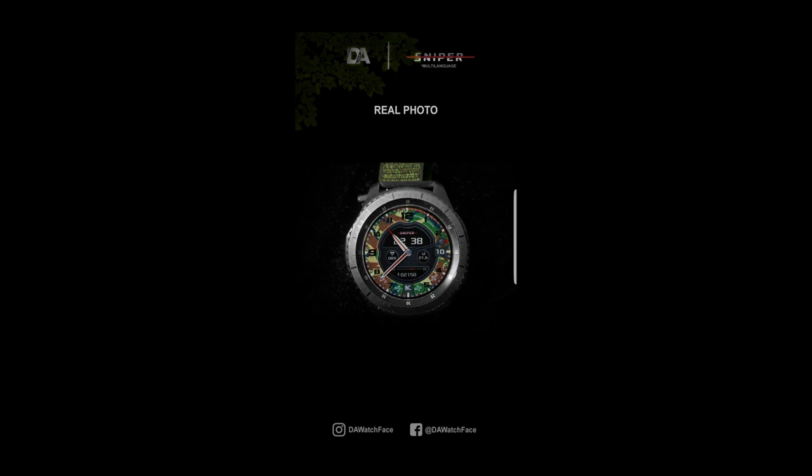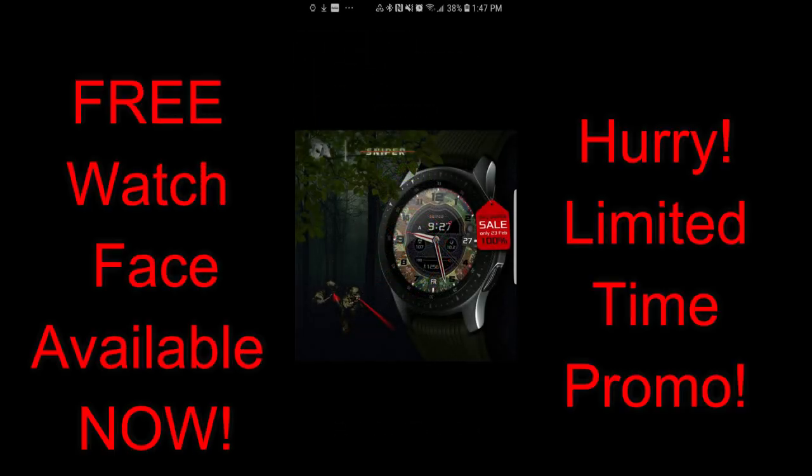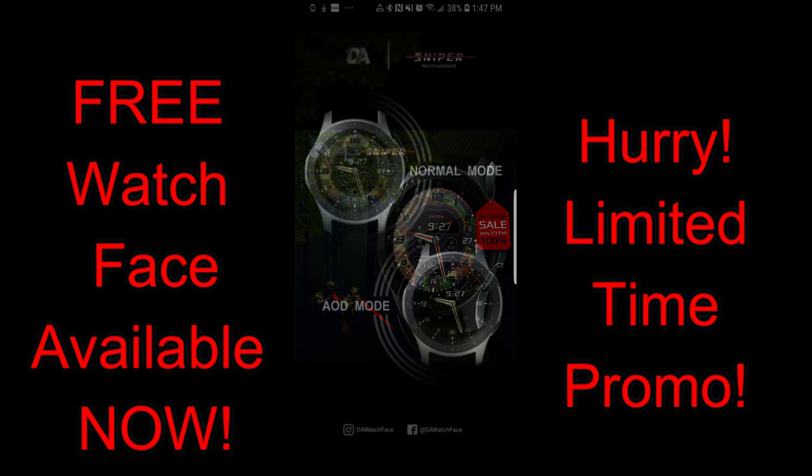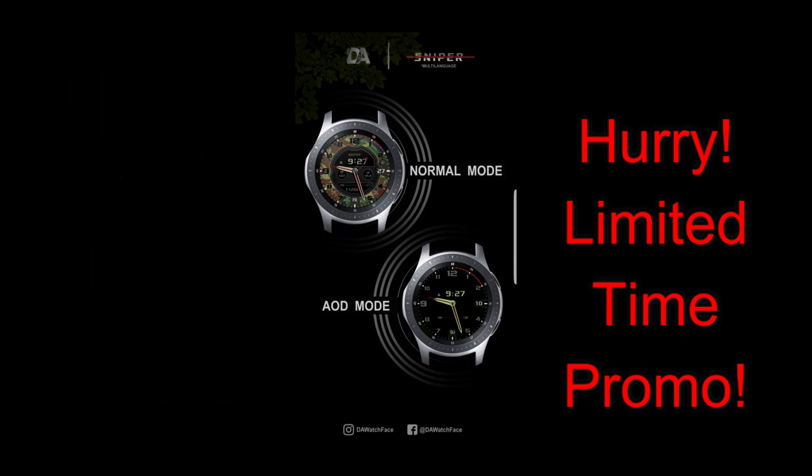The face I have for you today is on a very limited time offer — it's only going to be available today and then it's switching back to a paid version, so make sure you grab a copy as soon as you can. As usual, I've left the direct link to download it in the video description. Let's go check out this limited time freebie from a developer called DA.